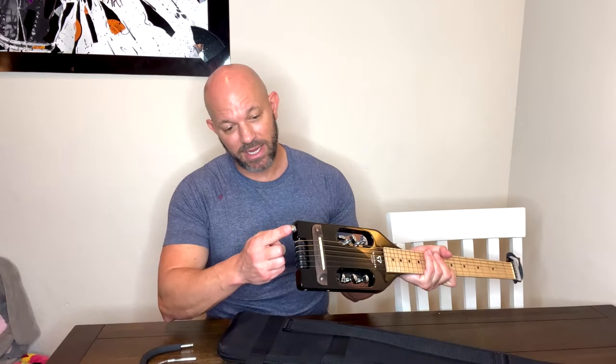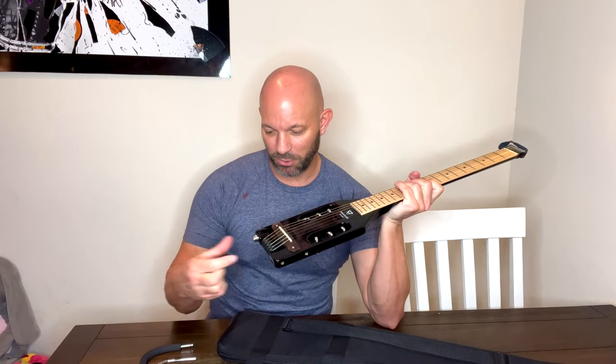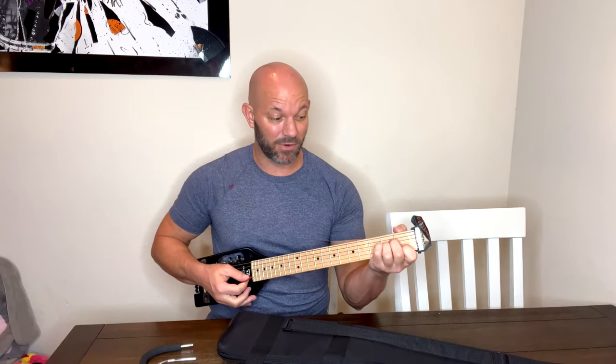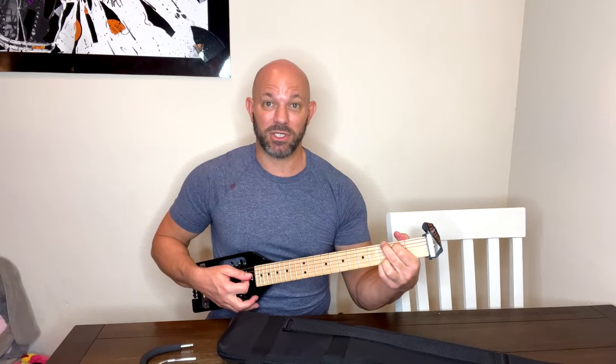You can plug into it — you can get one of those portable amps that you plug right into here, and then you plug your headphones right into the amp, so you can make this sound like whatever kind of amp that you like.